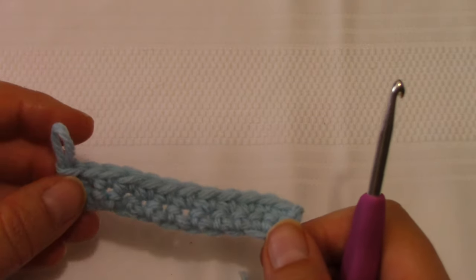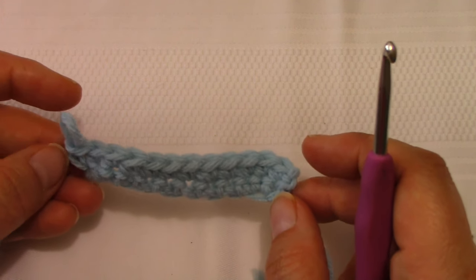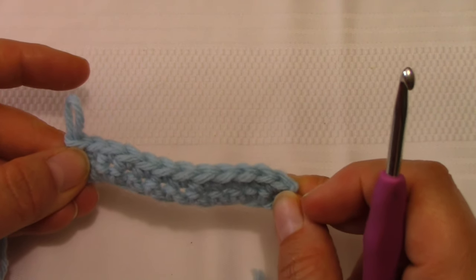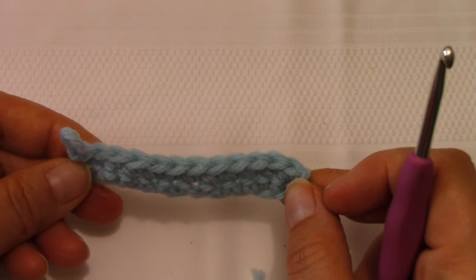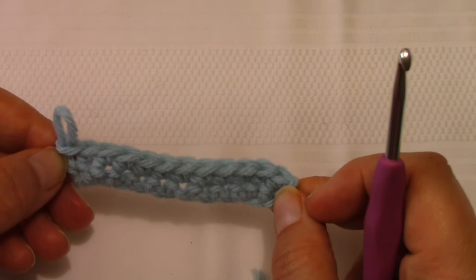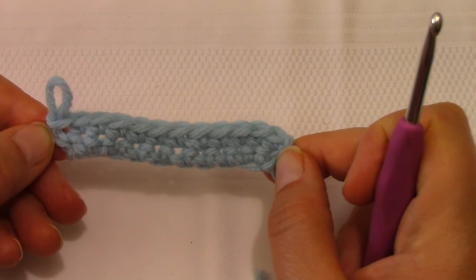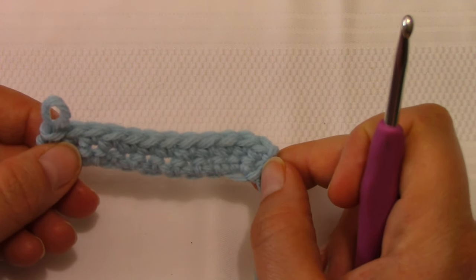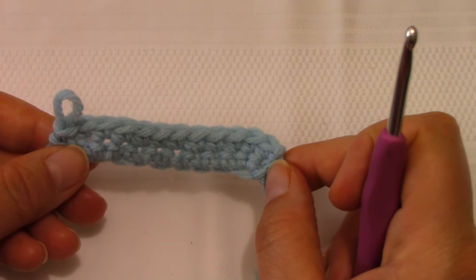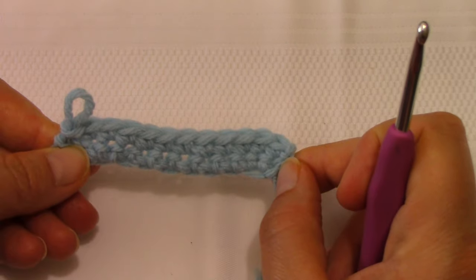Now that you know how to make increases within the stitch, the only differences in the pattern are how many increases you put in each place. In the beginning, you're putting three single crochets at the beginning and end of every other row to increase your row count by four — because the first stitch lines up with the original and you're adding two more into that same space, going from 12 to 16 to 20. Later on, when it says increase, it means adding only one extra stitch: two stitches total, where one takes the place of the original and a second stitch adds to your count.